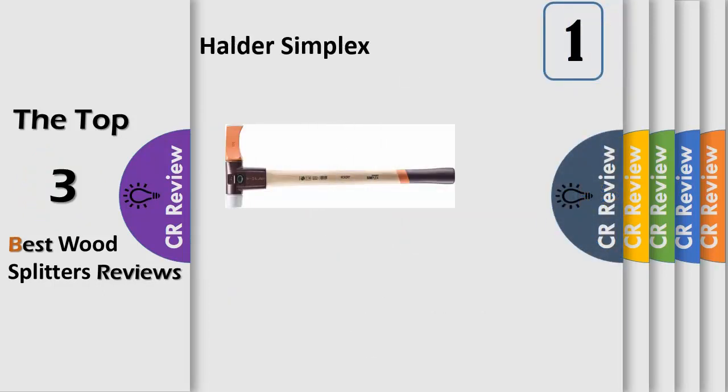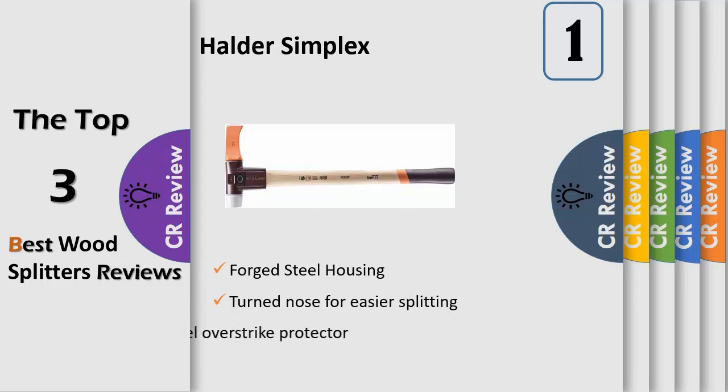The Simplex Splitting Maul features the patented Halder Simplex Cast Iron Housing. The split cast iron housing firmly holds all of the pieces together and can be taken apart to replace any or all of the components that make up this high-quality maul. The housing also forms an extra-large protective over-strike area to protect against damage when the intended target is missed. This drastically increases the life of the maul handle.